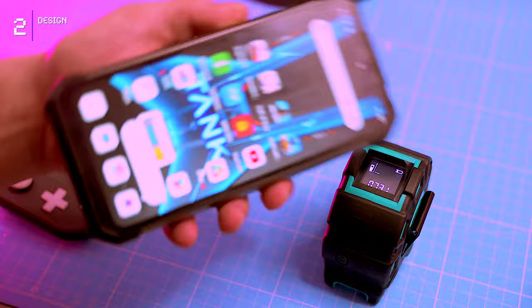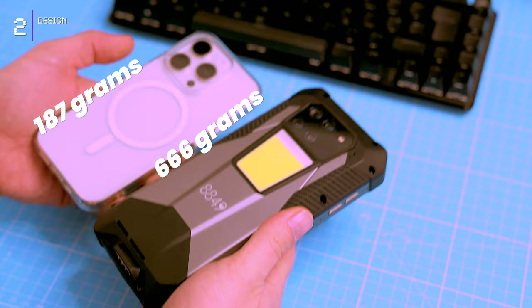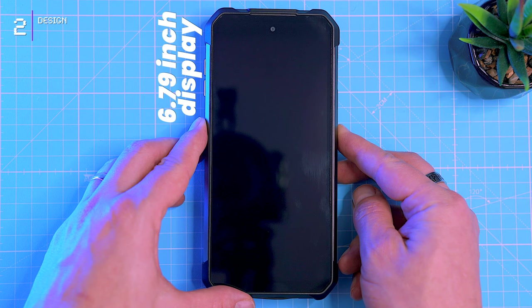This phone is a hefty beast, weighing in at 666 grams, which is more than the iPhone 15 Pro. The front of the phone is dominated by a 6.79-inch FHD+ display protected by Panda Glass.